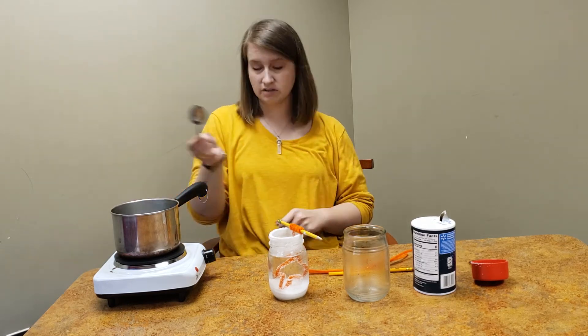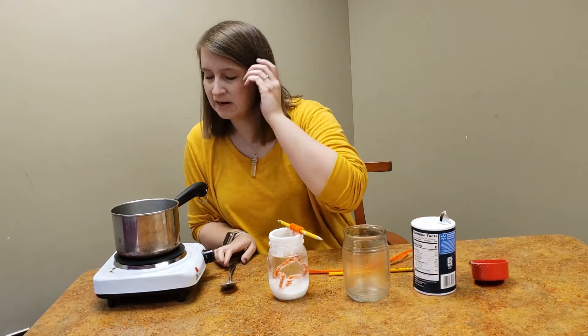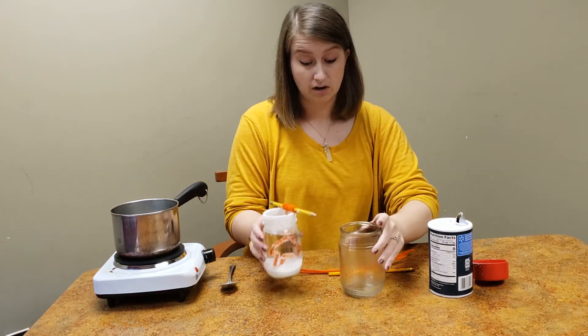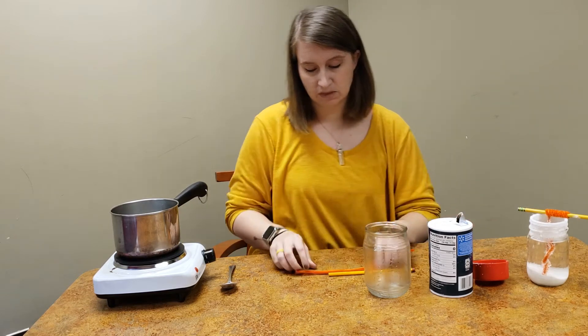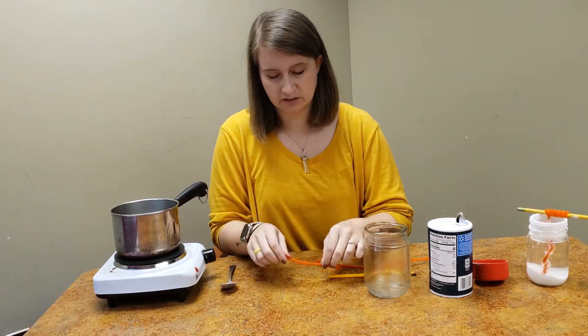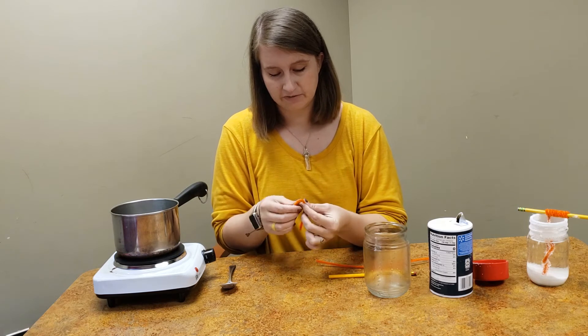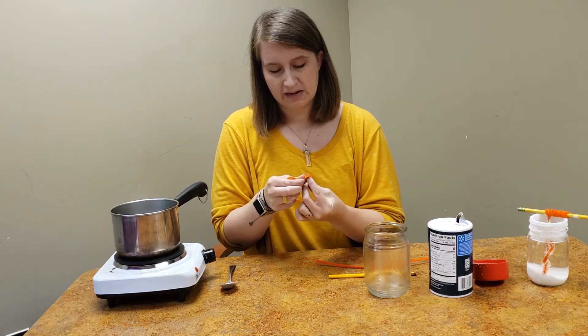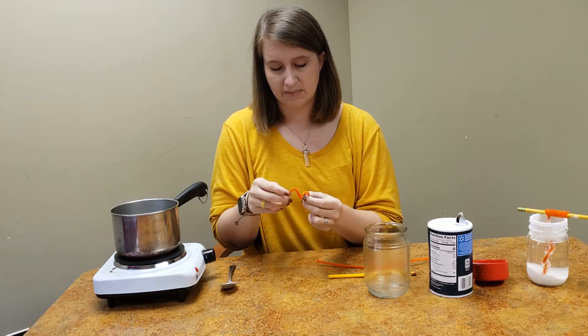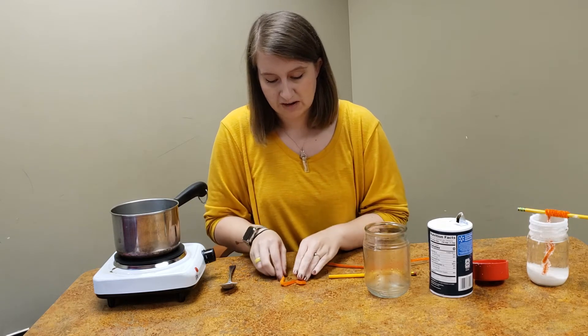While you're waiting for your salt to dissolve, keep an eye on it and keep stirring it, but you can start making your leaf for your project. You'll want to take one of your pipe cleaners and start shaping a leaf. You can make any kind of leaf that you want and use the leaf sheet that's in your take-and-make kit to shape out a leaf.